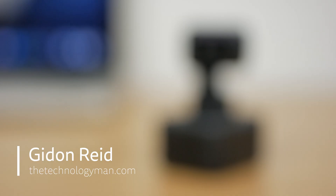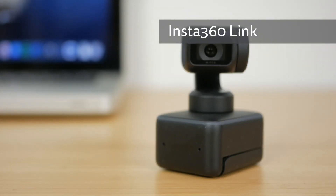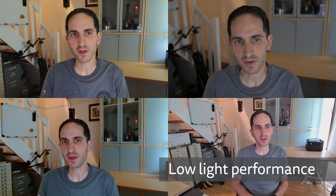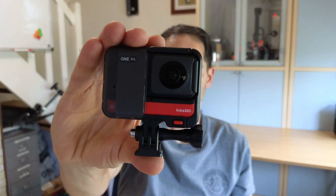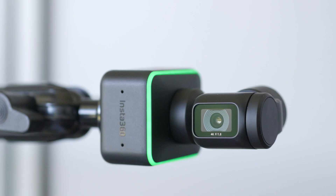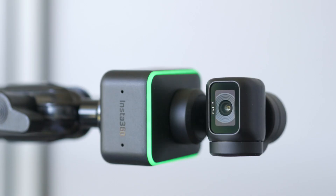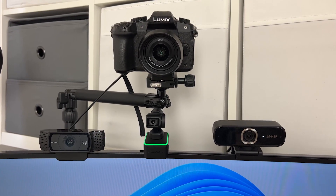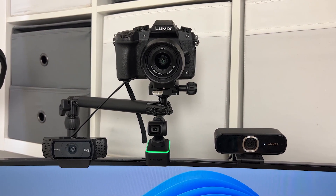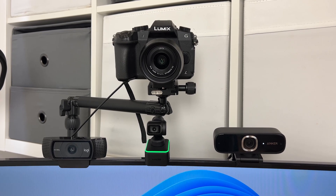Hi, I'm Geron from TheTechnologyMan.com. The Insta360 Link 4K webcam has a 3-axis gimbal that can intelligently track a subject as they move around the room. It has a larger than average half-inch sensor which should improve its low light performance, and it has phase detection autofocus for fast and responsive focusing. Together with a range of clever modes like Desk View, Whiteboard Mode and Portrait Mode where it flips itself vertically, it's one of the most impressive webcams I've come across and could be perfect for streamers, online teaching and business meetings. I'll compare its image quality to a Panasonic mirrorless camera and a popular Logitech webcam, and run through all its special modes to see if this is the right webcam for you.